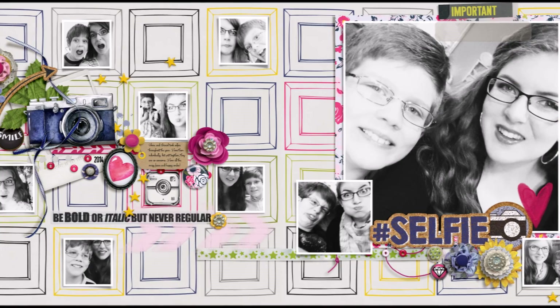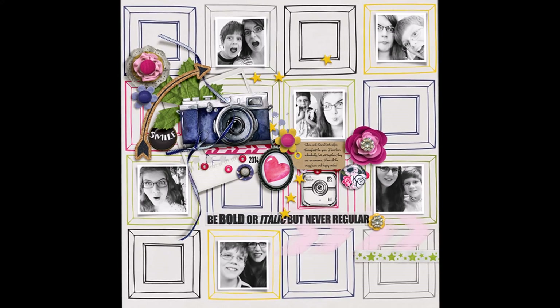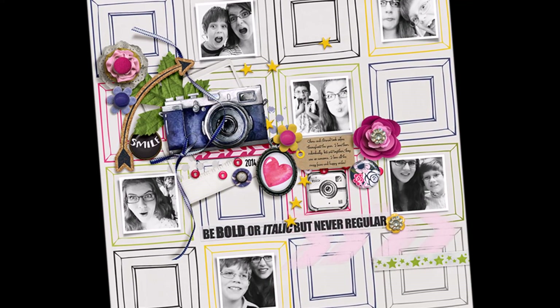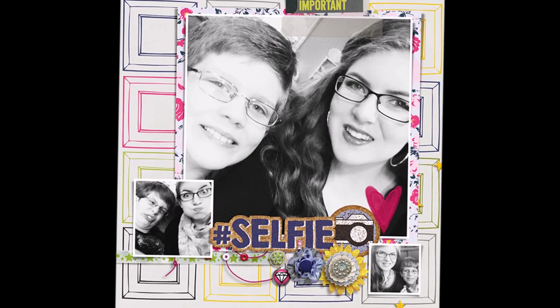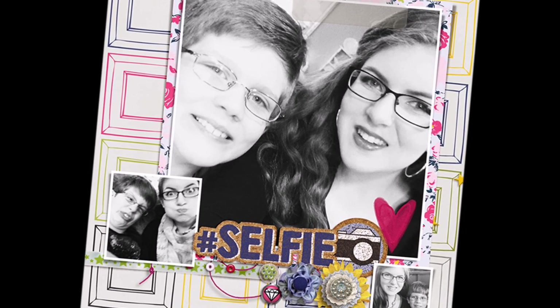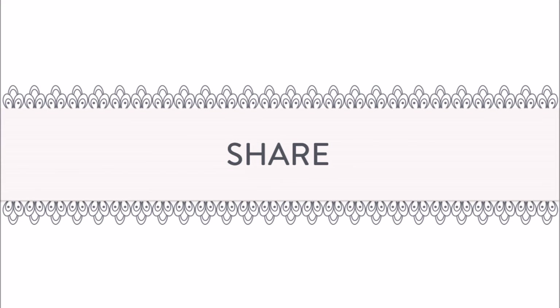Here you're going to see the completed layout — I did do some custom shadows on there. You can see just the left side and then the right side. If you like watching my videos, be sure to give me a thumbs up, share with your friends, subscribe, and I'll see you next time — thanks for watching!